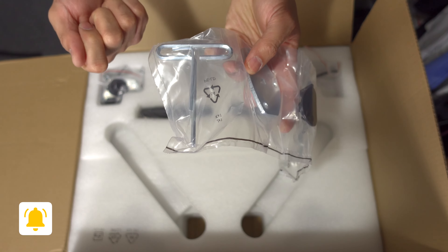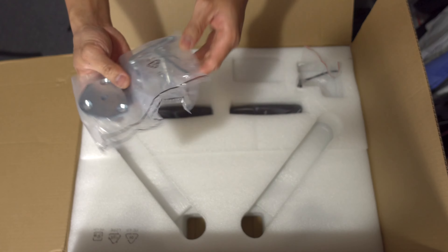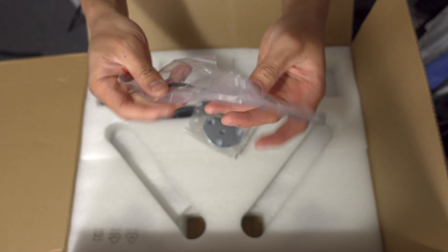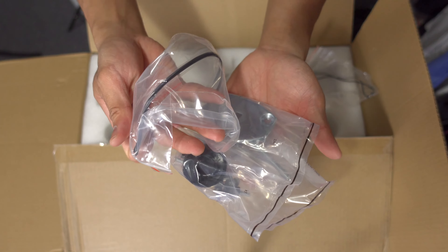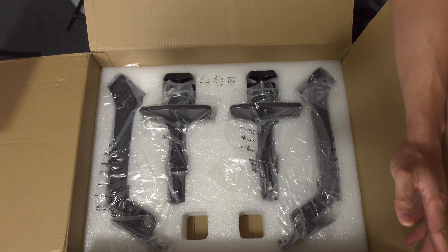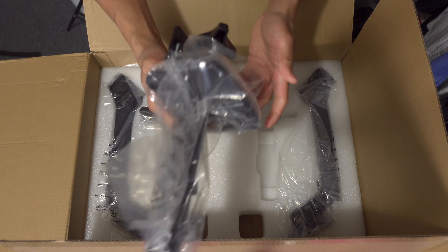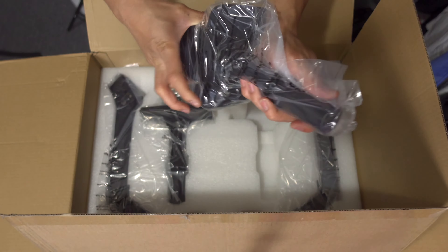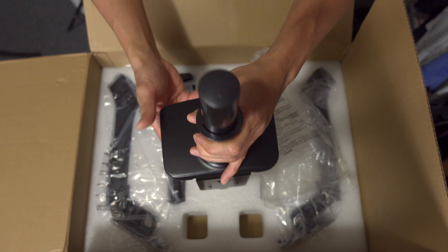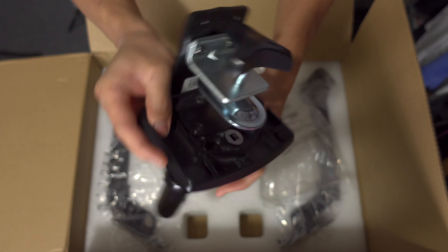That's a good thing — we don't need any screwdrivers or other tools if you don't have any handy. There are also a couple of zip ties included. Here are the two arms, and this is the stand — I'll just show you one since they're both the same. This should be the clamp that attaches to the desk.